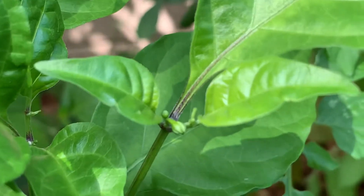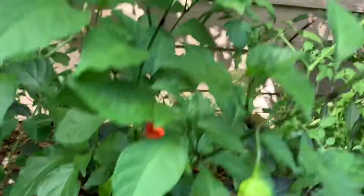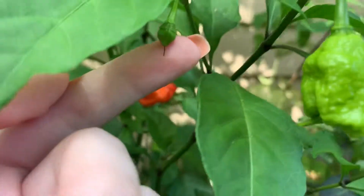That's how they grow. Tiny little bud — they flower out, the flower falls off, and then you're left with a little bud like this.